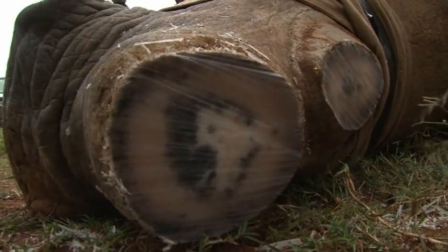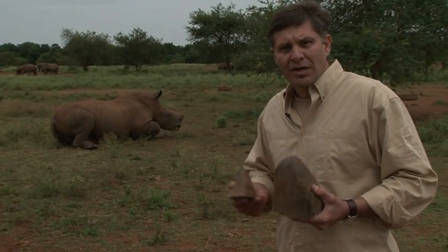Once the antidote has been administered, the rhino is back on its feet within a few minutes.